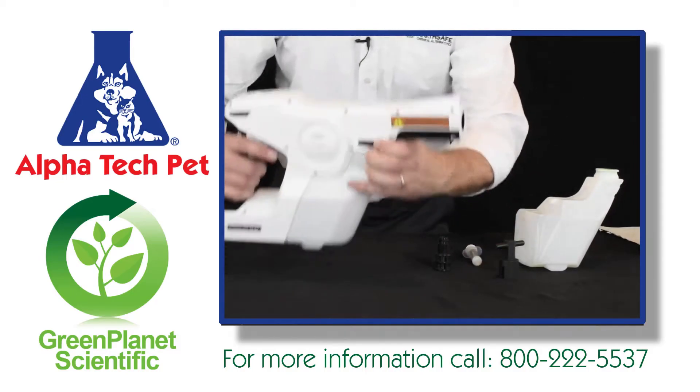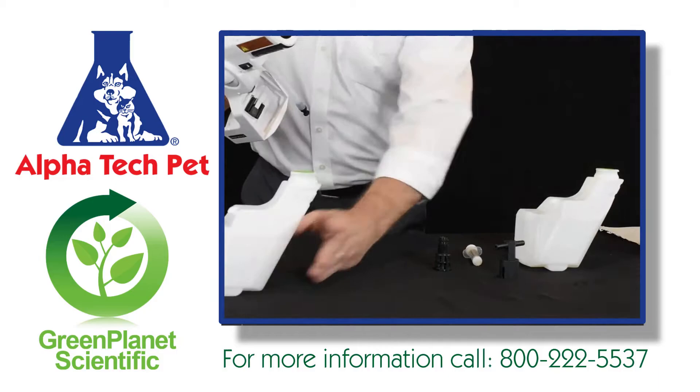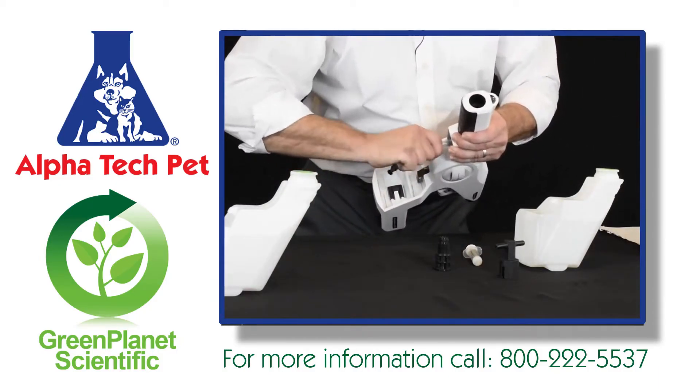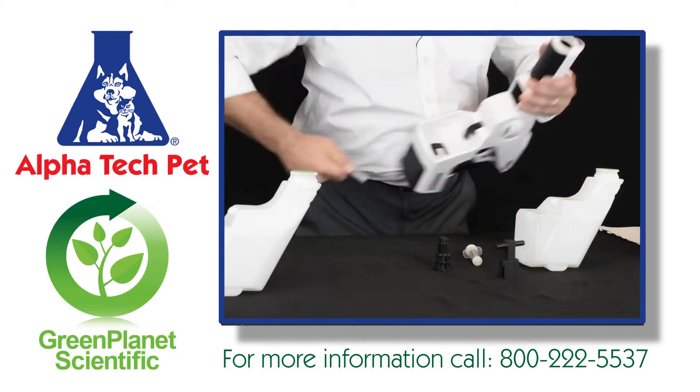Second, we're going to remove the tank. Set that aside and twist the tubing off right here at the wheel lock, just like that.